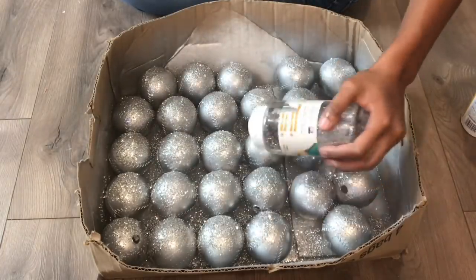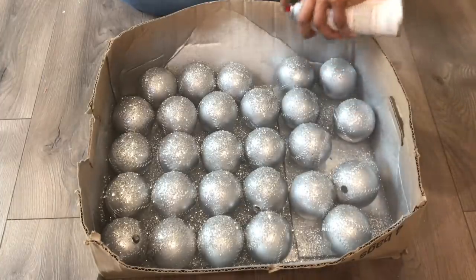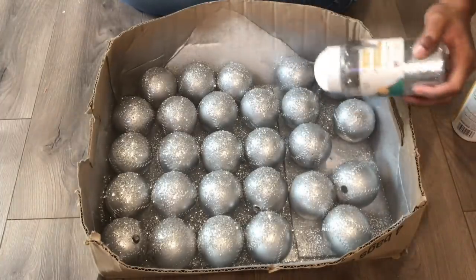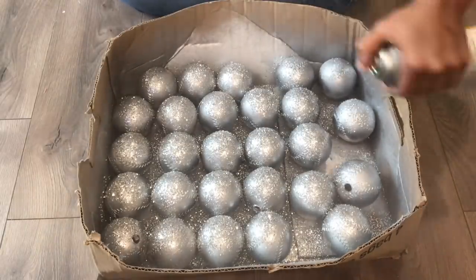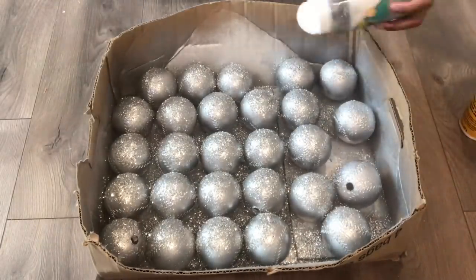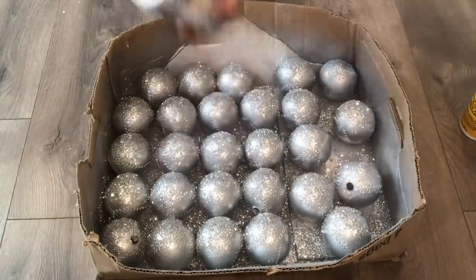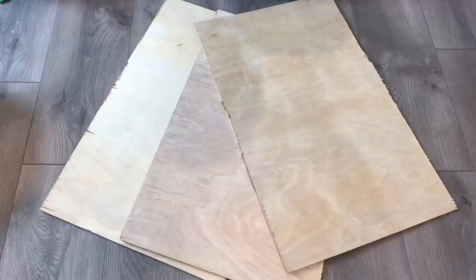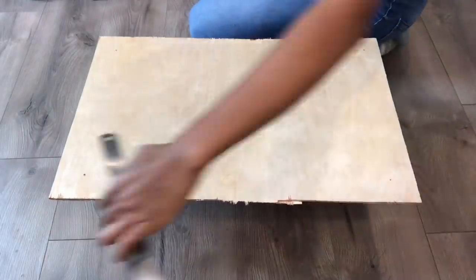Back to what I was saying about the holes — I drilled holes in some of the balls because I wanted to see if it would be easier to drill the holes after the glitter was on, or easier to drill the holes first and then add the glitter.